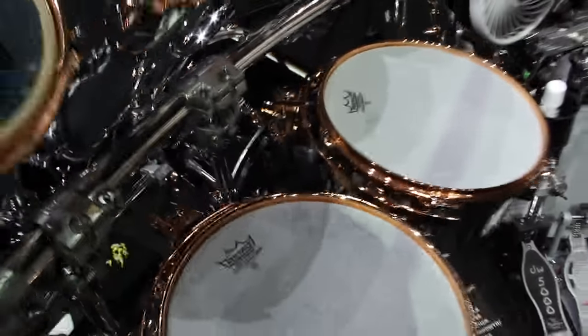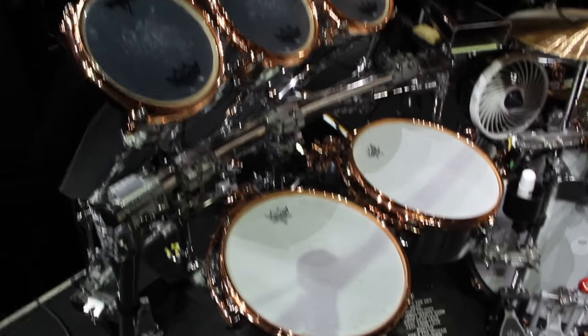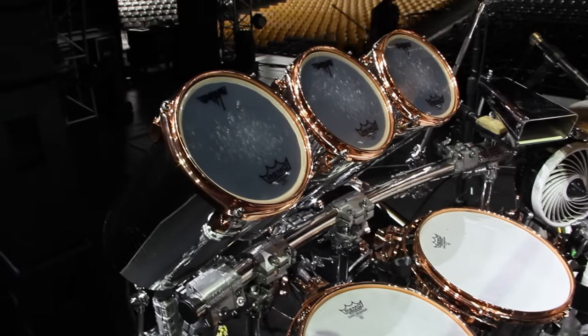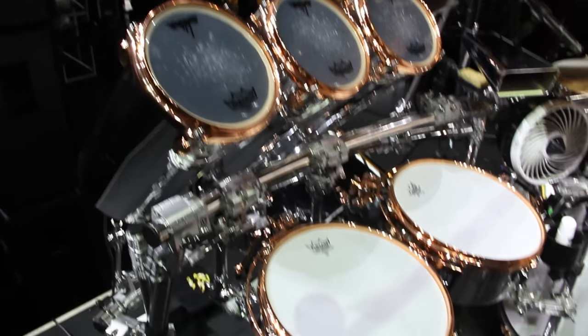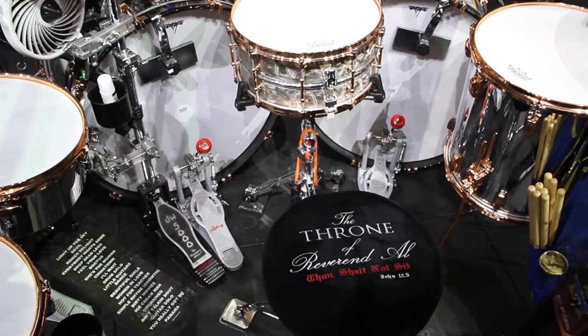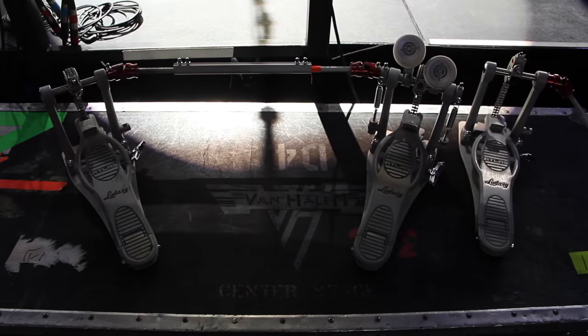12 and 13 timbales over here. We have some custom 8-inch octoban-type drums, and an 8-inch bell target. Ludwig Atlas pedals — sometimes we go to double pedals.